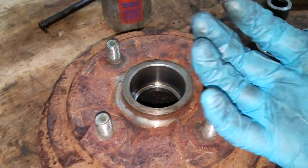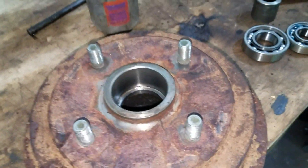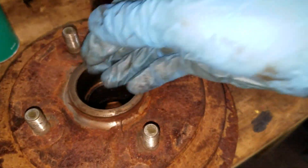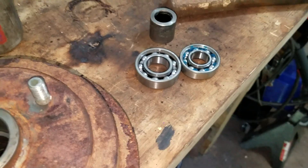If you take a glob of grease and put it in your hand, it doesn't flow — it just sits there. If you put your hand upside down, it'll stay there. Grease does flow. I can't remember the temperature off the top of my head at which grease goes from being not flowy to being flowy, but it does turn into a liquid — barely viscous, but it does turn into a liquid and it actually flows back and forth in this cavity, between the bearings.